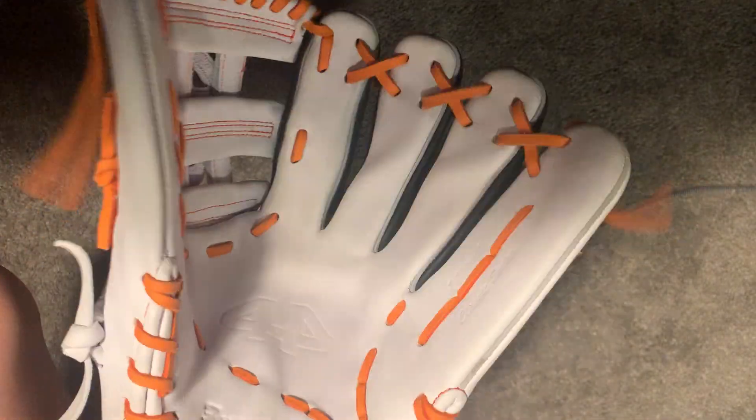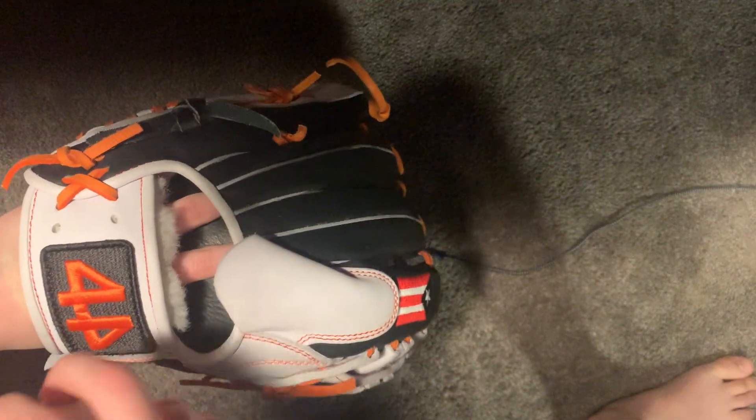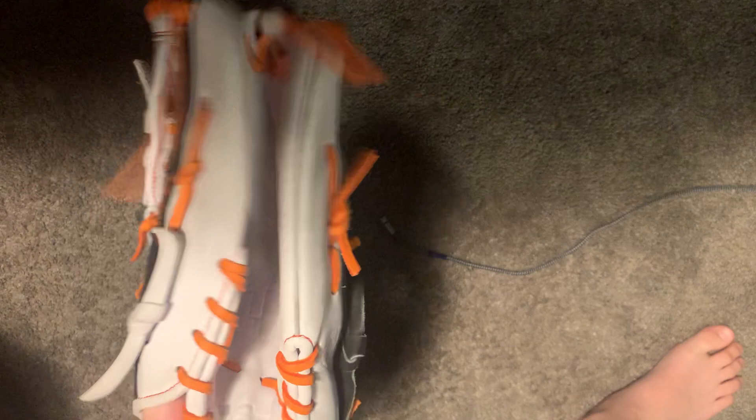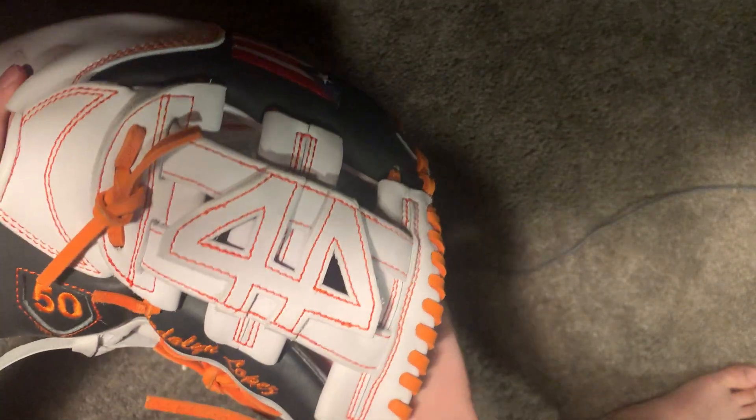A little bit of an honorable mention — this is a glove I'm breaking in for a friend. It's a 44 Pro Classic Series softball glove. Here's a baseball in the ball pocket. I don't have a softball, but here's the break-in — it was pro stiff two days ago, brand new two days ago, and that's what I've got so far. If you want me to break in a glove, just hit my DMs at 64ballgloves on Instagram — I'll link it down below.